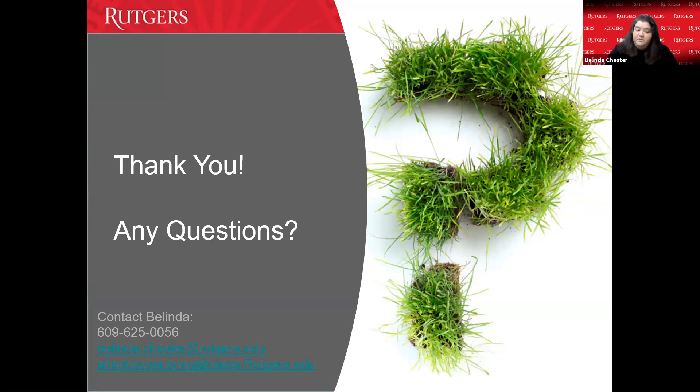Thank you very much. If you have any questions, my contact information is on screen. You can reach me at belinda.chester@rutgers.edu, or the Atlantic County Master Gardener email at njaes.rutgers.edu — both will reach our master gardener hotline. You can also call our office. I'm not in the office right now, but they'll get a message to me and I'll call you back from an unknown number, so please leave a preferred call-back time with the secretaries.